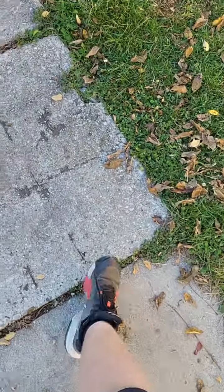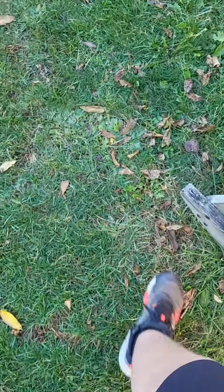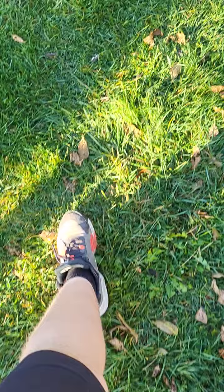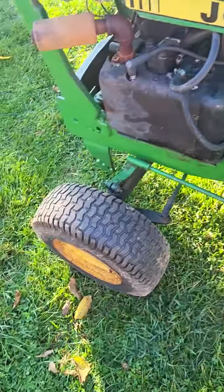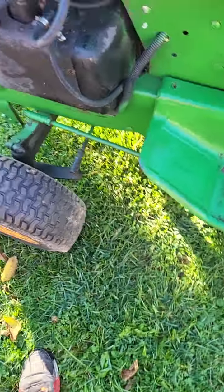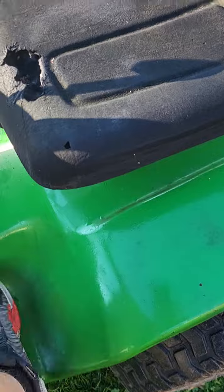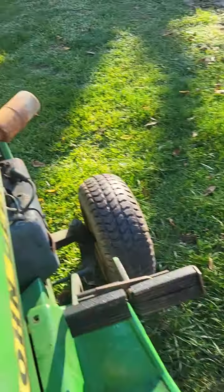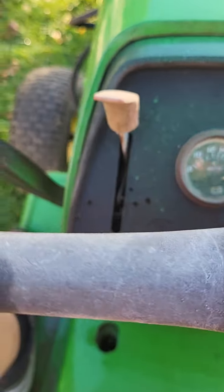I wanted to make a short video — this is a cold start video for my John Deere 317, and no, I didn't have this running before. Great.